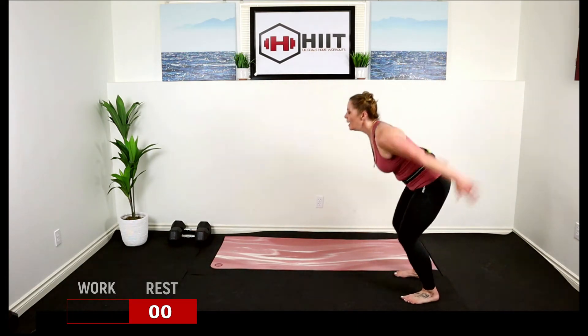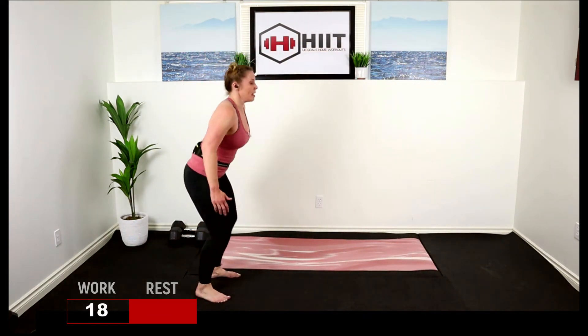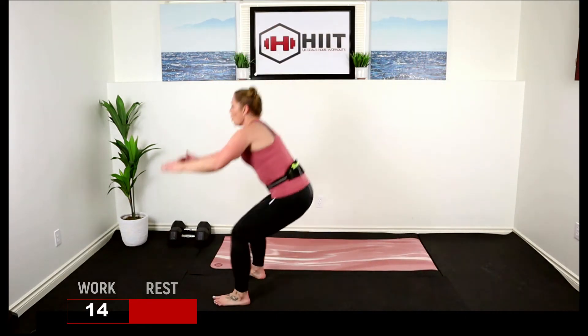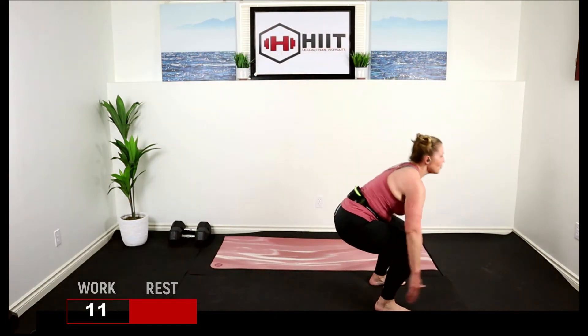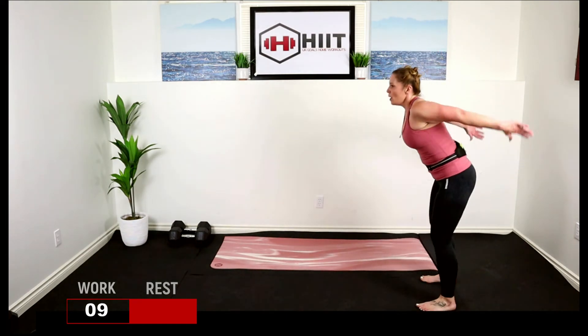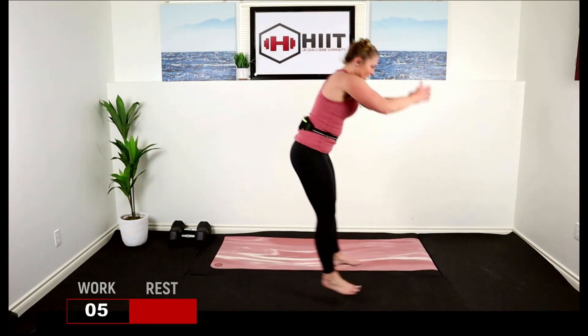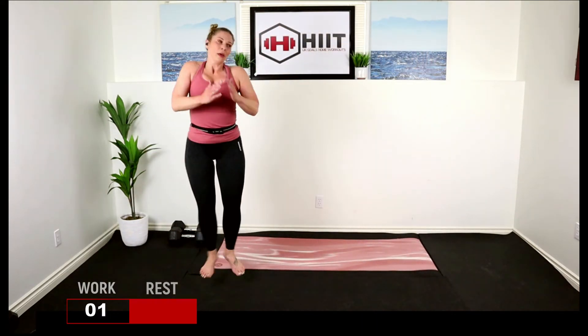Three, two, one — jump, turn, hop, turn. Your cardio HIIT today — we're not messing around. Break.